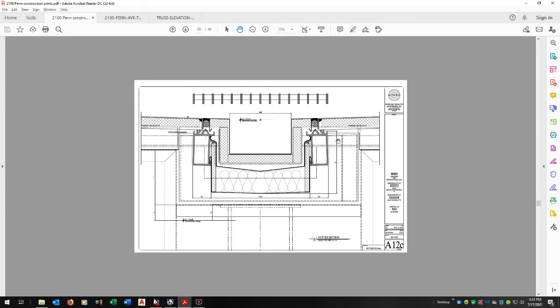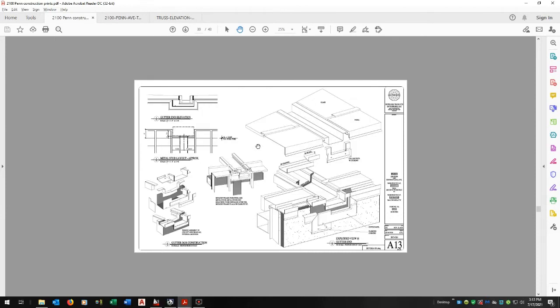Here's an elevation of the studs — but we didn't want them to do that before our frame was there, because if they were off they'd be off everywhere and it'd be a real mess.